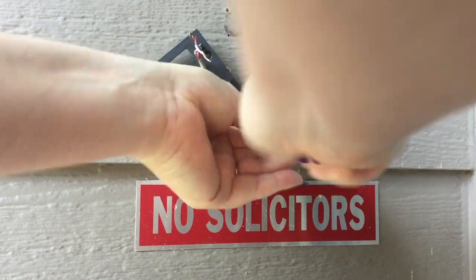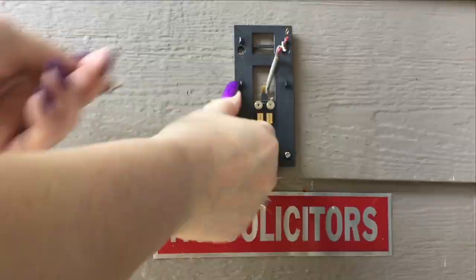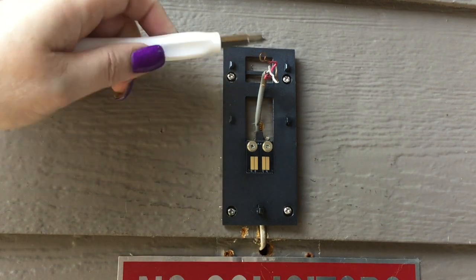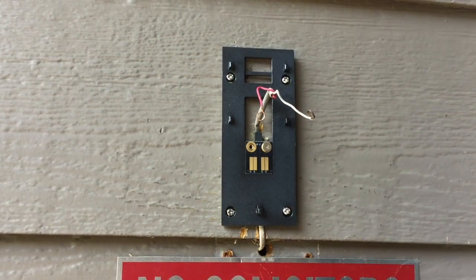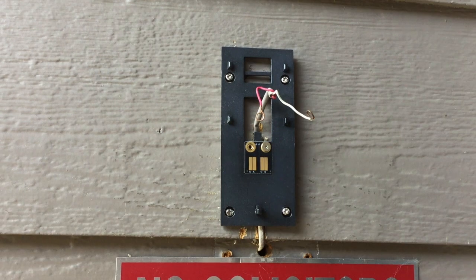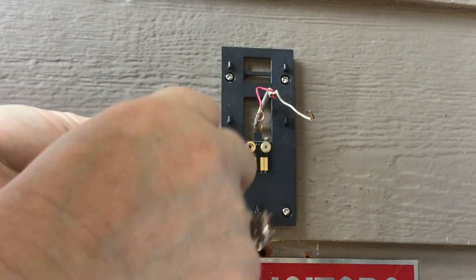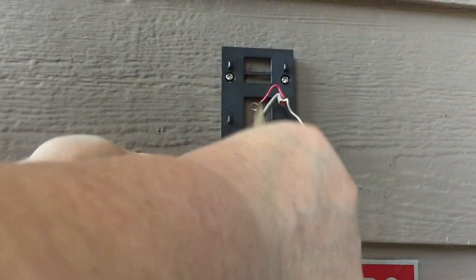I started out with just the screwdriver and that was working okay, but going a little slow for me, so I decided to get out the drill and put the last of the screws in using my drill. Now that I have the bracket installed, I want to point out that you want to make sure that all of your screws are flush with the bracket itself. You don't want them sticking up at all because that will interfere with sliding the actual doorbell on. So now what you want to do is go ahead and take your wires and simply screw those around the two screws that you see here. Those are the two wires that you would have originally had attached to your doorbell, and it doesn't matter which one goes on which side. Just make sure that you have removed enough of the plastic off the wiring so you get a good connection.